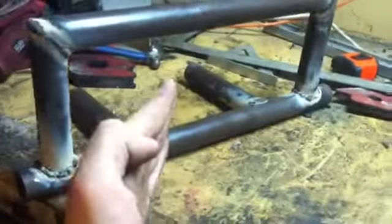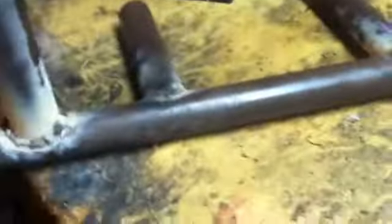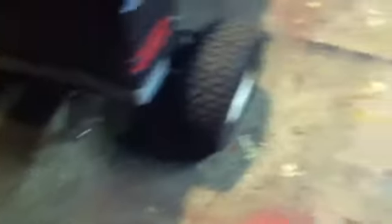It's tilted forward just a tiny bit, but after bashing into a tree it should fix itself. Now I need to weld this on the tractor — I'll probably do it tonight. I want to get some sort of support that goes from here to the tractor, and maybe one that goes under too.